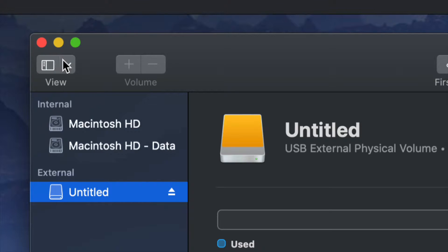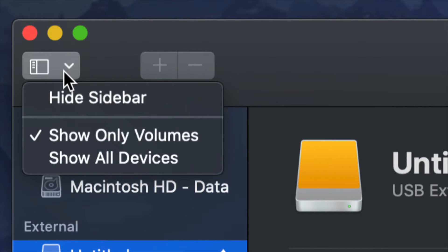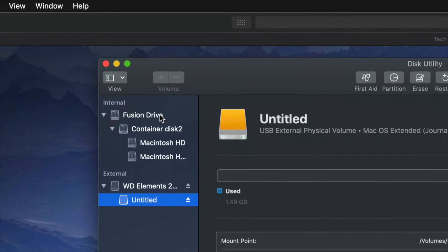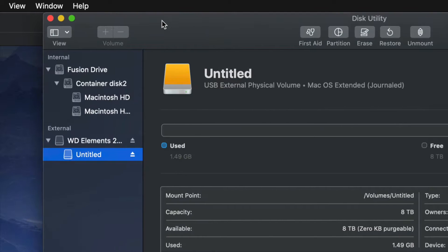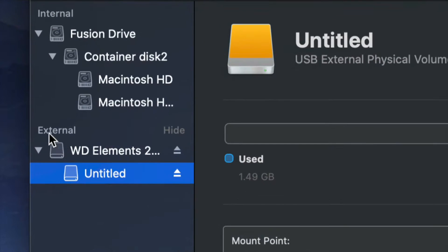On the top left-hand side we're going to see this, and from here we have to choose 'Show All Devices.' Once you do that you will see things change just a little bit. Again, look into external — do not touch anything on the internal side.